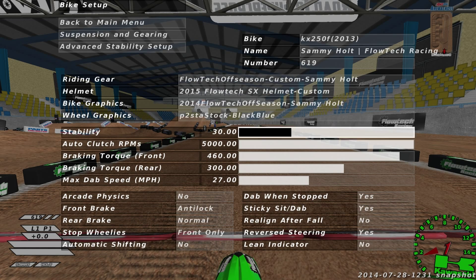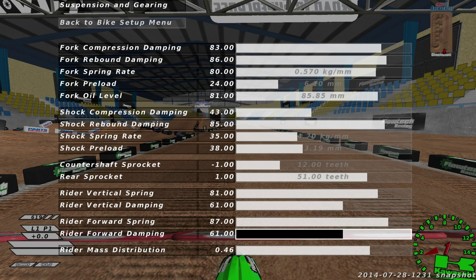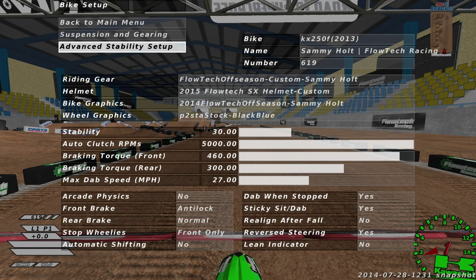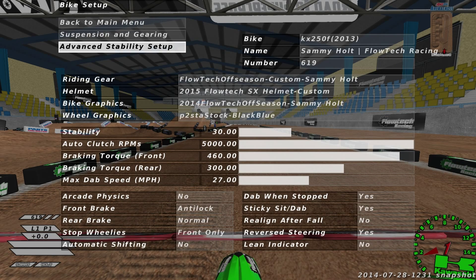Now we'll go into stability. Before I do, I want to say that changing your stability — even more so than changing those four options — changes how you feel in the game. So if you change these, it's going to feel completely different. I want to warn you that you might just want to try the suspension first before you change anything in stability.